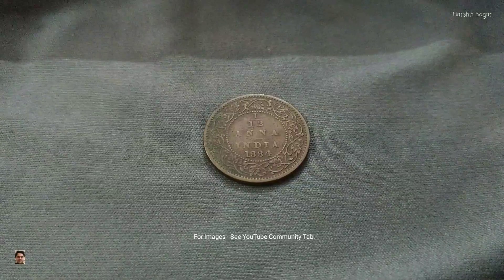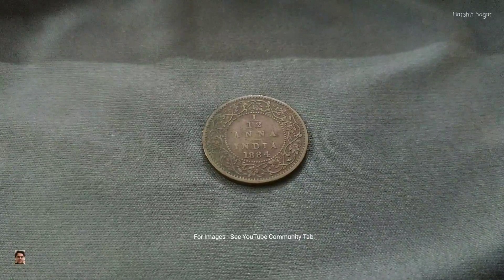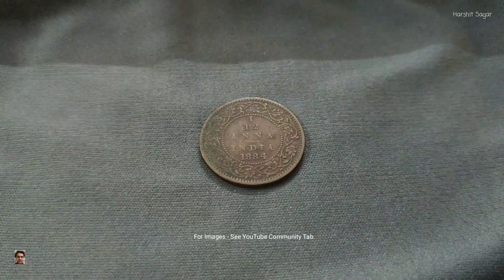Now coming to the coin, as you can see the denomination of this coin is 1/12 Ana. It was one of the denominations which was in circulation during the British Raj. The year is 1884. The denomination, the name of the country, and the year is mentioned within the circle of beads, and surrounding it there is a pattern of ornate intertwined leaves.